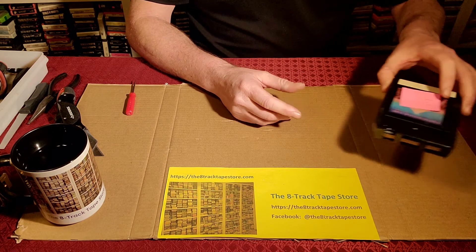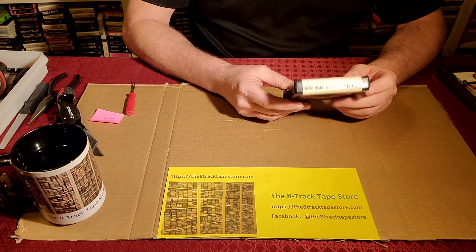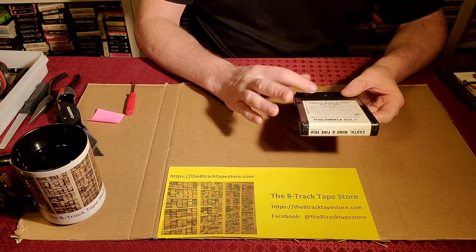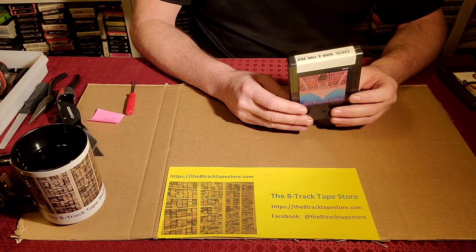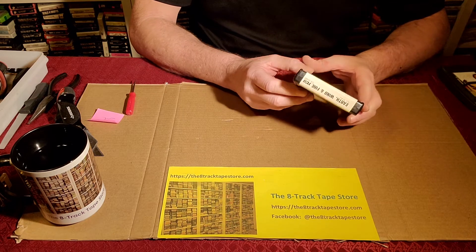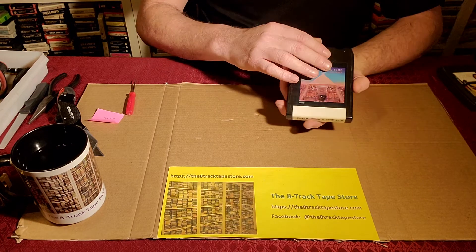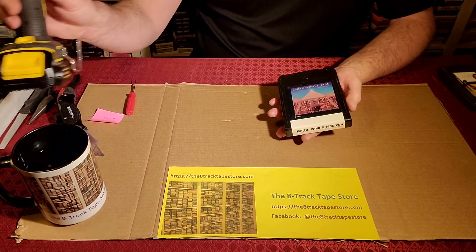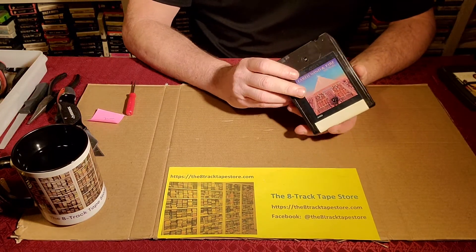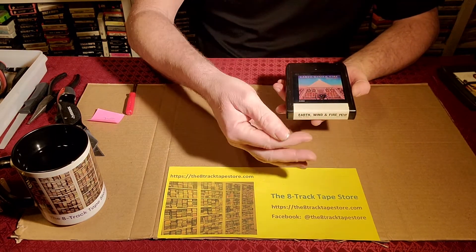There are some labels like this Earth, Wind and Fire one that come all the way around — basically one label that covers both sides and the end. Those are going to be problematic. We've become very good at opening these without having to break labels. I showed in a couple of videos how these lean up and you prop the cartridge against a tool while you're working on it. That's definitely possible, especially with three-tab cartridges — they're pretty easy to lean up.